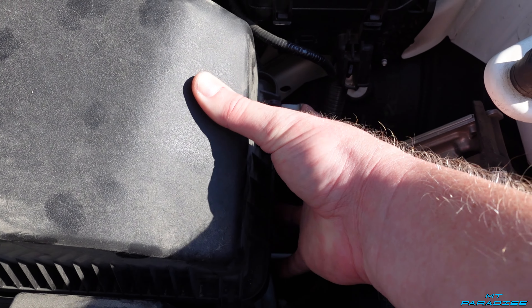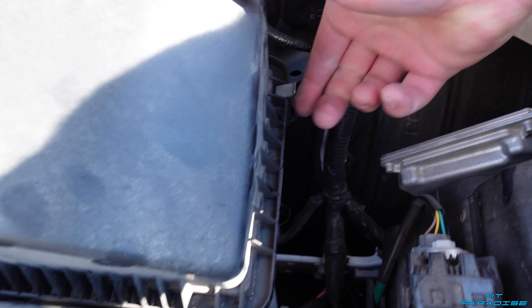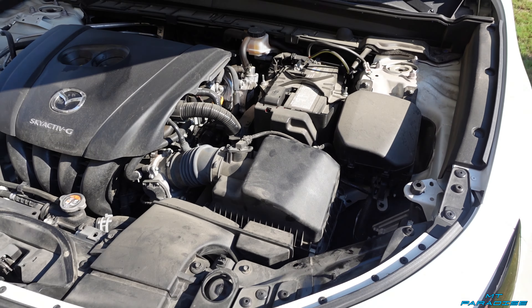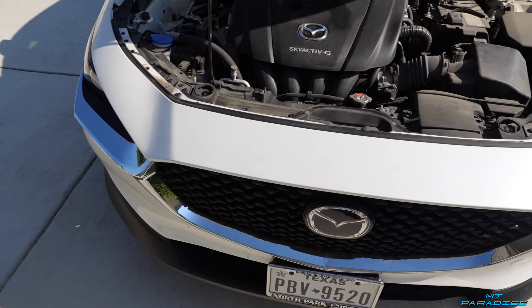Now we can set it down and do a good side-by-side — old filter versus the new one. This is where all your air is coming into the engine, so you definitely want the engine getting some good clean air. This is the brand new one, and as you can see it's a significant difference. This car is still pretty new and it's already pulling in a lot of dirt and grime.